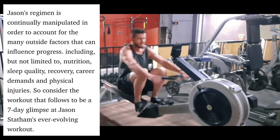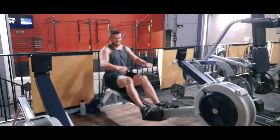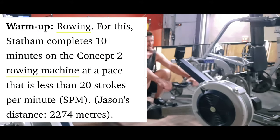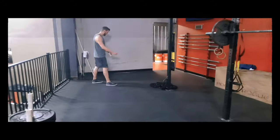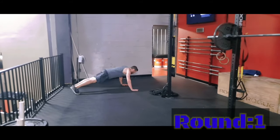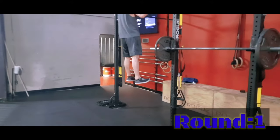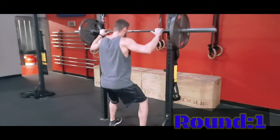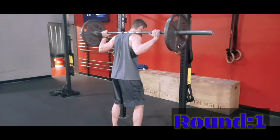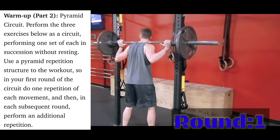Consider the workout that follows to be a seven-day glimpse at Jason Statham's ever-evolving workout. Here you see me doing rows — rows are the first warm-up workout. For this, Statham completes 10 minutes on a Concept 2 rowing machine at a pace that is less than 20 strokes per minute, going 20 to 74 meters. I only went 1,000 meters because I'm not used to doing rows very often.